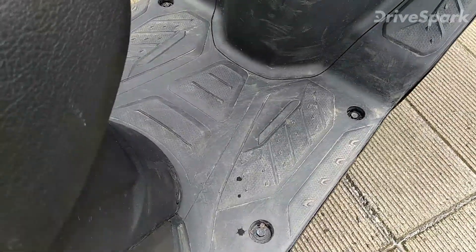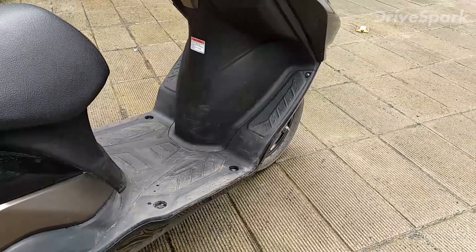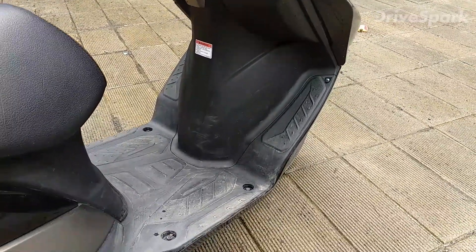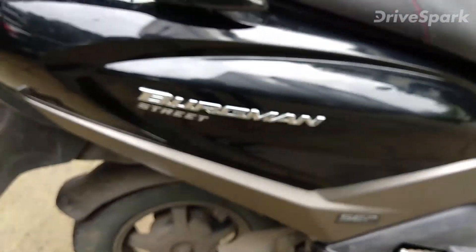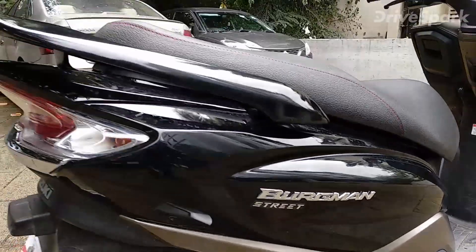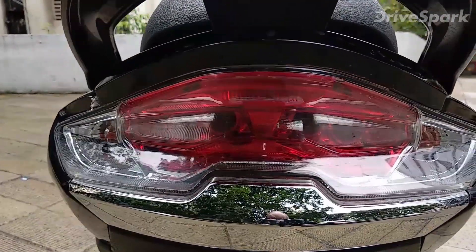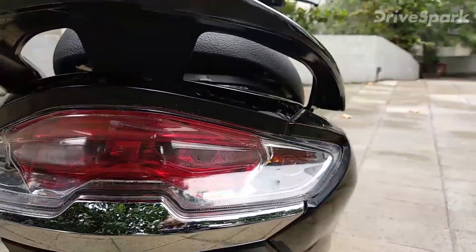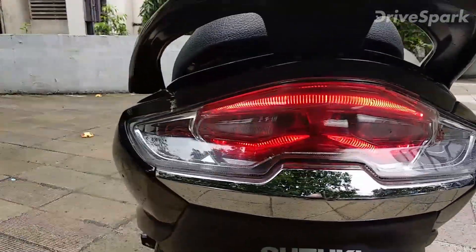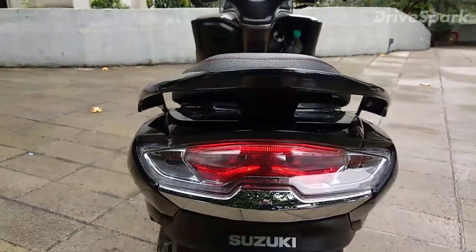There's a lot of foot space, and additionally they've given an extra footrest at the front so when you're on the highway you can place your foot forward for a really comfortable riding position. You also get the Bergman Street logo here. Moving to the rear, you get an all LED taillight that looks really smart. The indicators are still bulb-type though — I wish they had given all LED indicators as well, it would have complemented the scooter a lot.